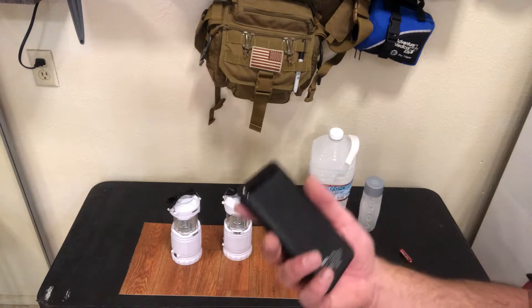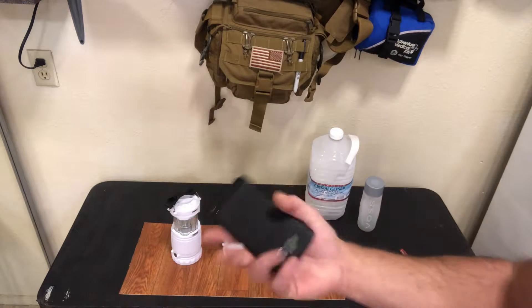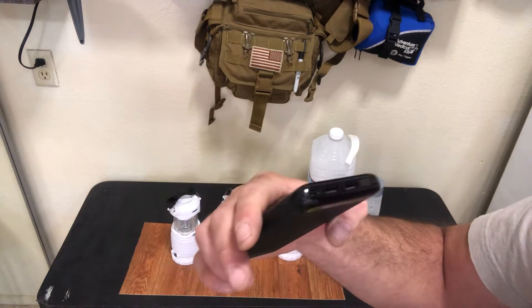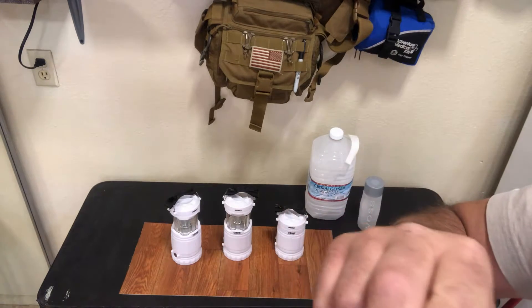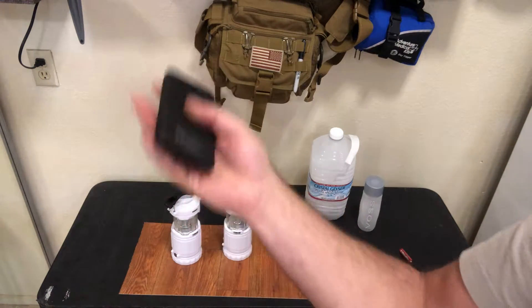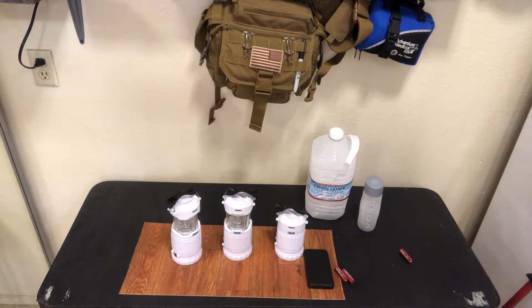Another option you guys want to get is power banks. This one is called an Auto Drive — it's a generic one, it's digital, and it's a 10,000 milliamp capacity. It has two USBs and a charging port. I might have to plug something into it to get it to turn on. Either way, 10,000 milliamps and up for the charging bank — anything smaller, you're wasting your time. My experience is the 10,000 milliamp and above is the way to go.